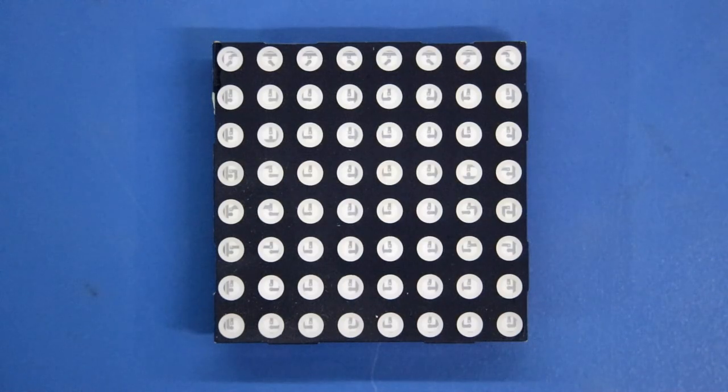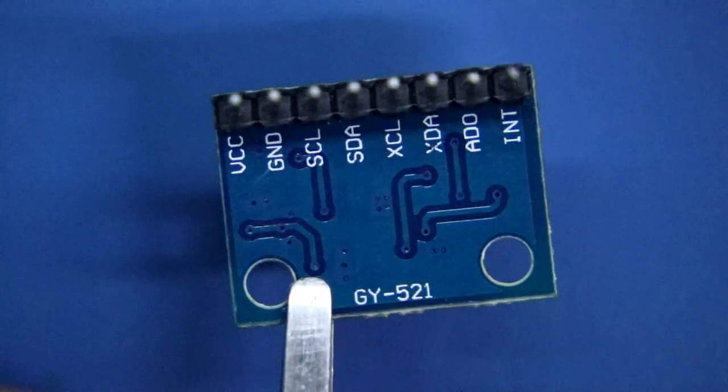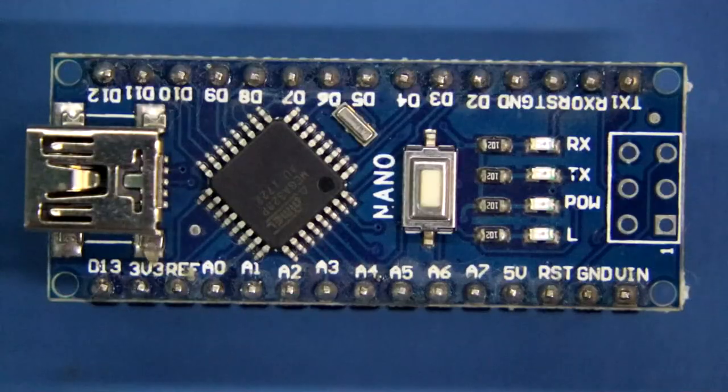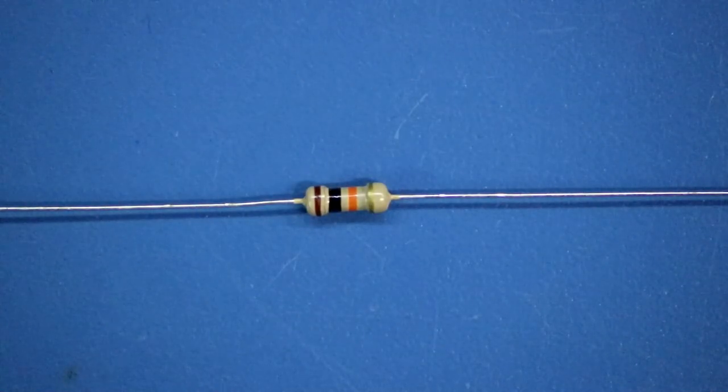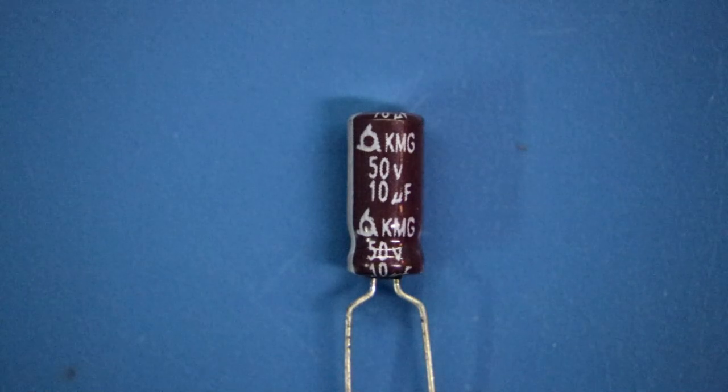For this project, we need an 8x8 dot matrix LED display, MAX7219 IC, GY521 sensor — it is a gyro sensor — Arduino Nano, a 10kΩ resistor, and a 10μF capacitor.